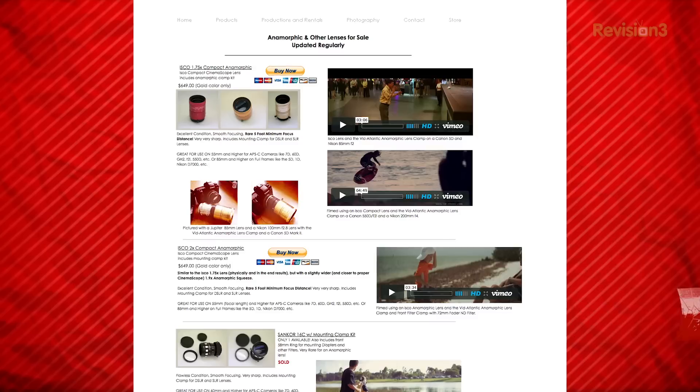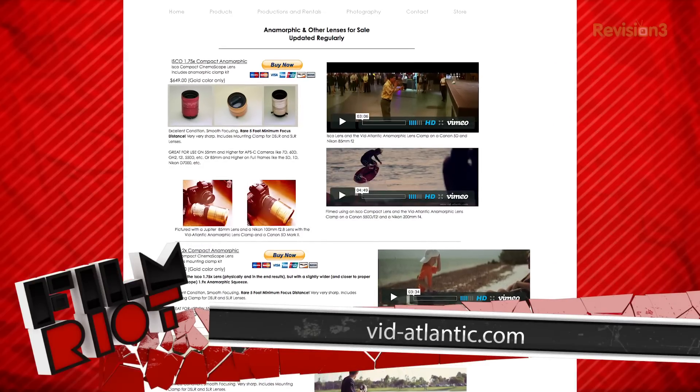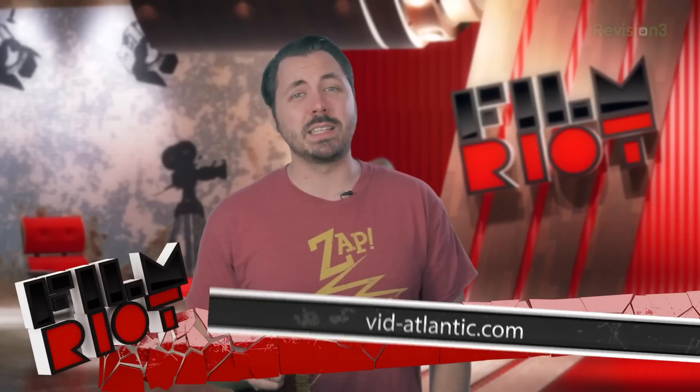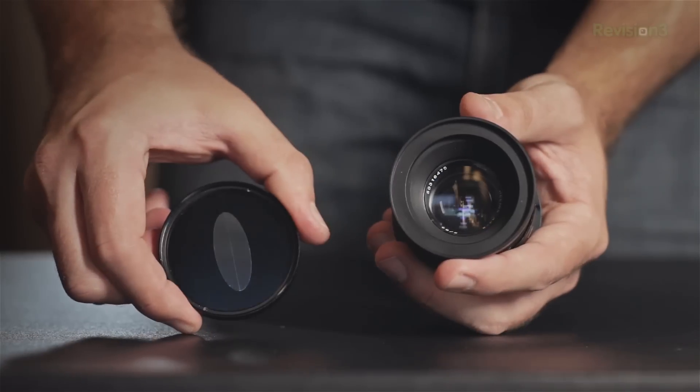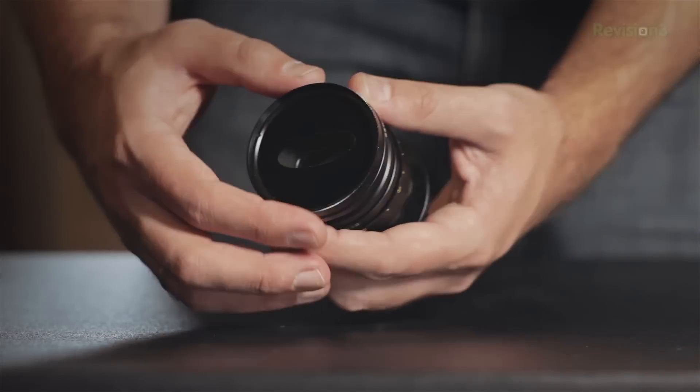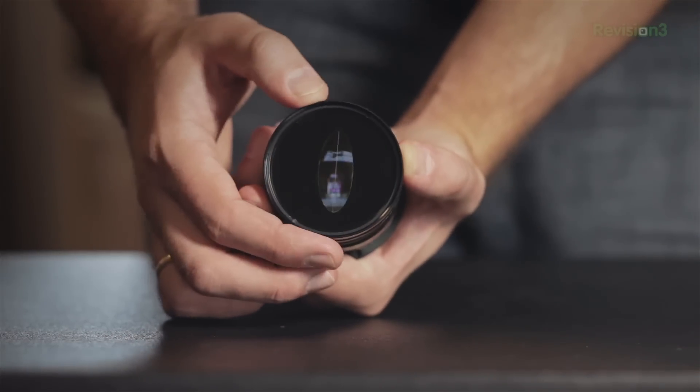I showed you these lenses in action — you can get some of them from vidatlantic.com, and you can also go to eBay and search through the tons of different options there. But these lenses can get pretty expensive and are a lot more high maintenance when it comes to filming. As an answer to that, Vid Atlantic came up with the Cinemorph filter. You screw this baby onto the front of your lens, make sure it's lined up, and you are ready to shoot.